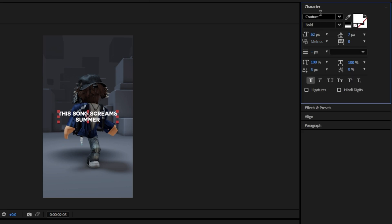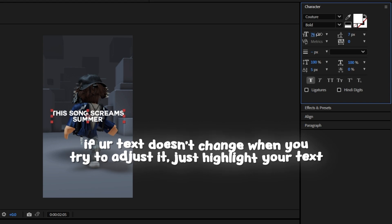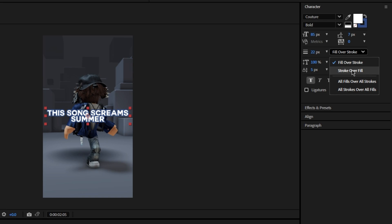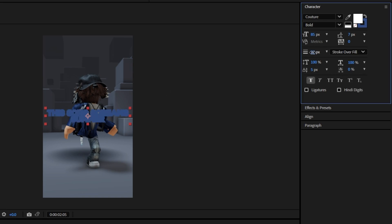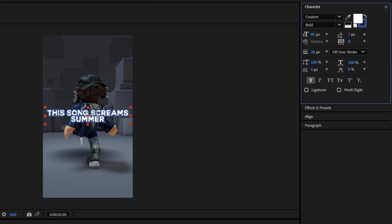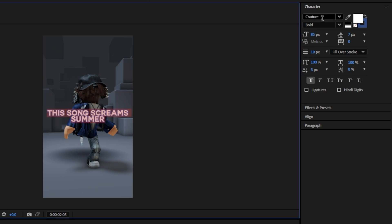Character is how you adjust all of it. You can add an outline by pressing the thing that says px and turning that up. It might be defaulted to stroke over fill, which will look weird and make it smaller, so make sure yours is fill over stroke. Then you can just adjust that to however you want it.